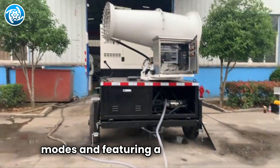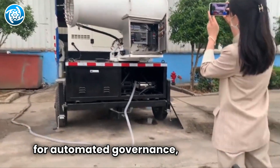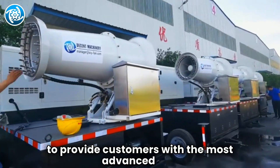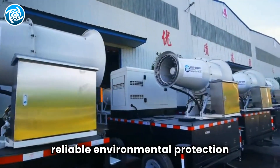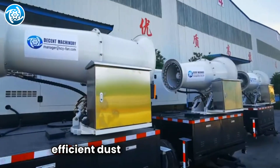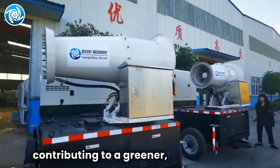Equipped with manual, remote control, and automated modes, and featuring a fully hydraulic rotation system for automated governance, Zebo Decent Machinery is committed to providing customers with the most advanced and reliable environmental protection equipment. Our fog cannon will bring more efficient dust control solutions to enterprises, contributing to a greener, cleaner future.